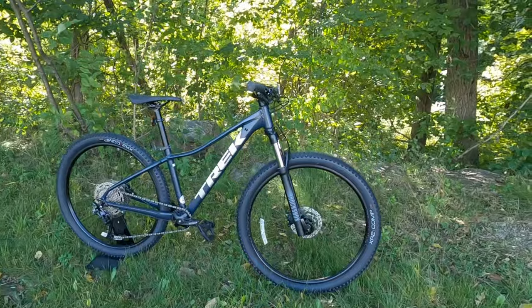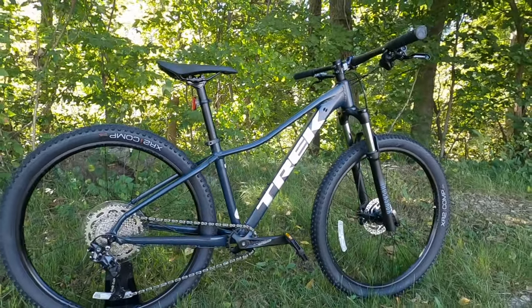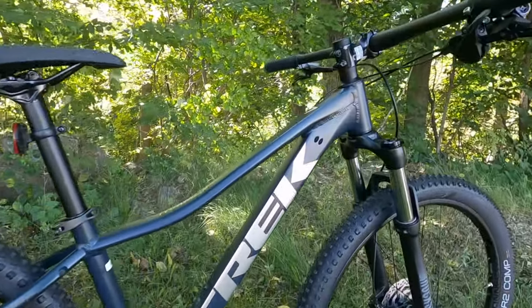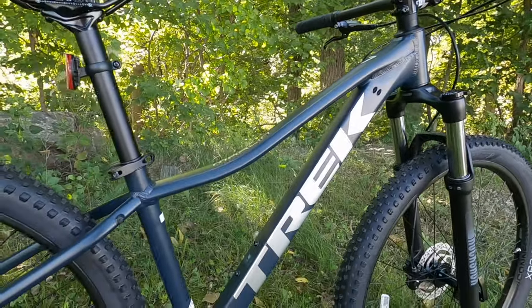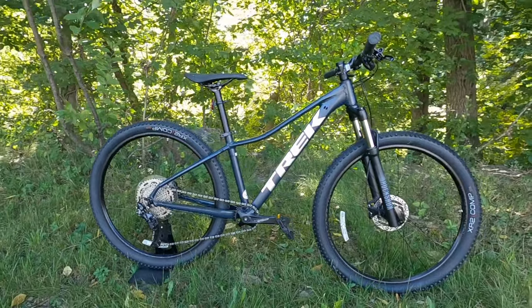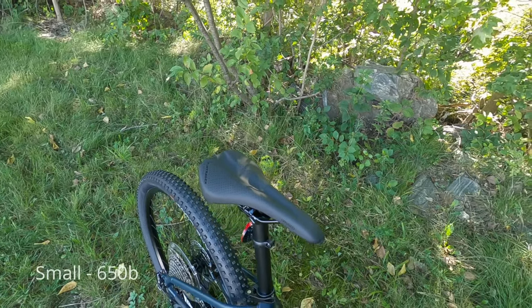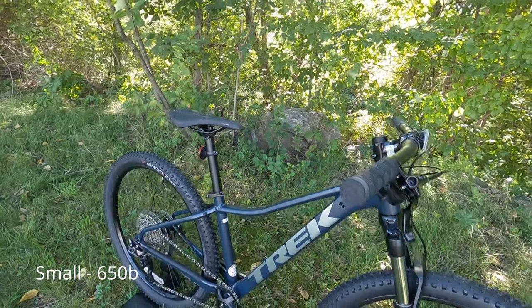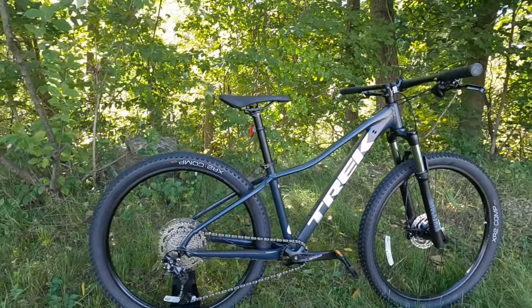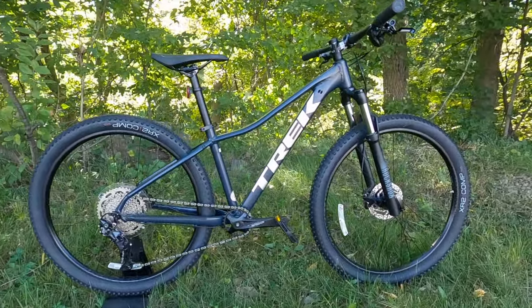The Trek Marlin 7 is a very popular bike in Trek's lineup. The Marlin series is their least expensive aluminum mountain bike and it makes for an awesome entry point for somebody getting into riding, or somebody who wants a more rugged bike to do things like what you might otherwise purchase their dual sport hybrid for. This bike combines XC style geometry, a nice upright position so it's comfortable to ride, and the ability to run things like racks and kickstands, allowing the bike to be a whole lot more than just a standard mountain bike.